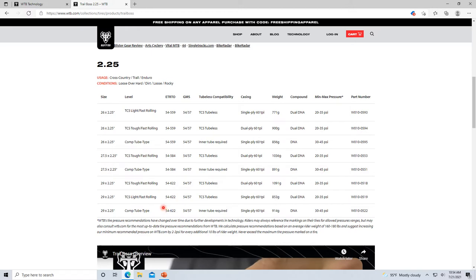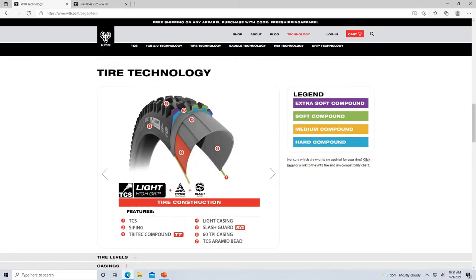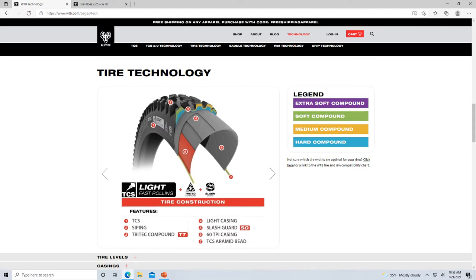If you get the 2.25 version, you're not getting the Tri-Tech compound, you're not getting the slash guard — that's not how it works. For the 2.4 and 2.6 you start getting into some of that. For the tire I have, it's very basic. Here's the Light Fast Rolling version as well.